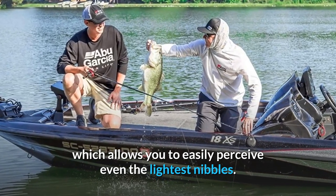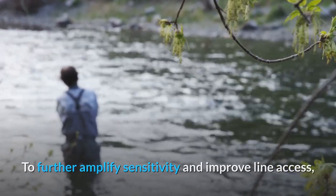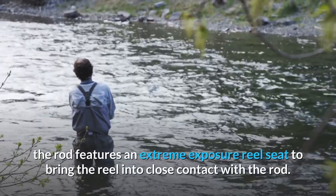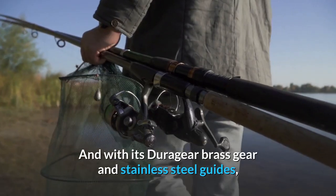This powerful drag perfectly complements the rod's exceptional sensitivity, which allows you to easily perceive even the lightest nibbles. To further amplify sensitivity and improve line access, the rod features an extreme exposure reel seat to bring the reel into close contact with the rod.